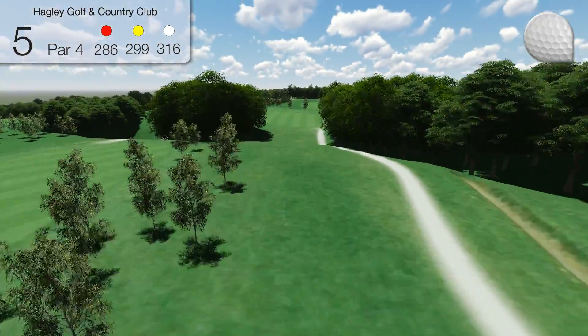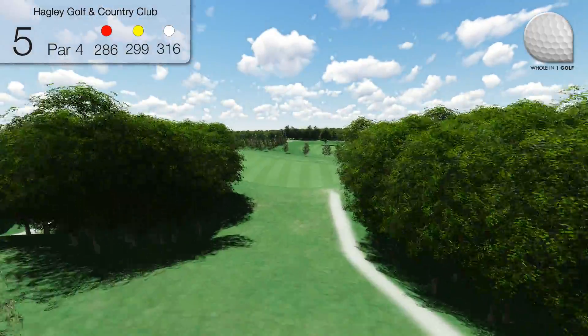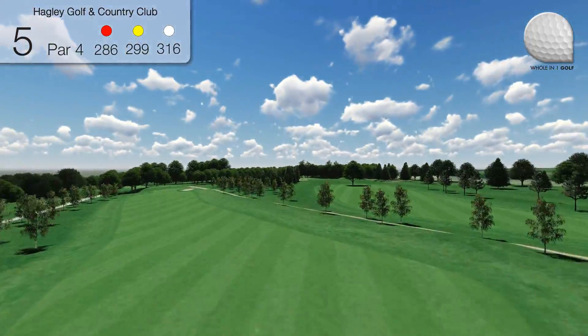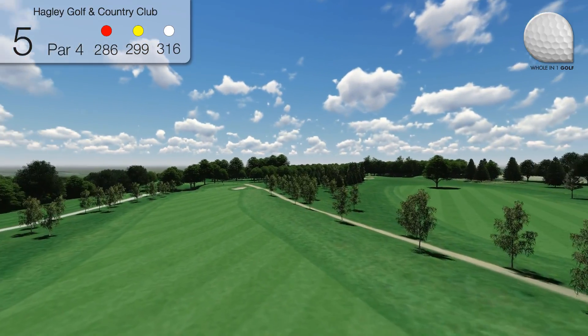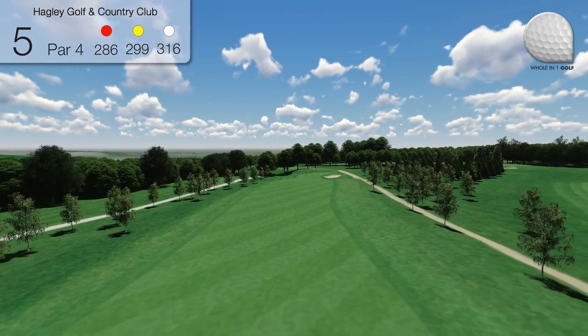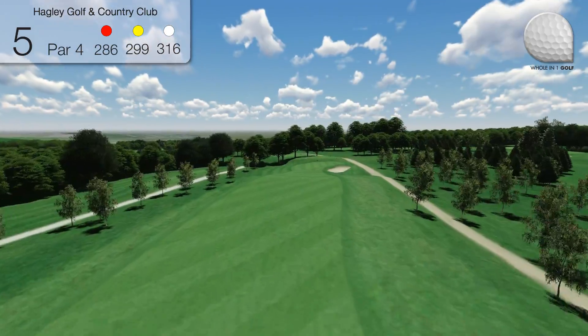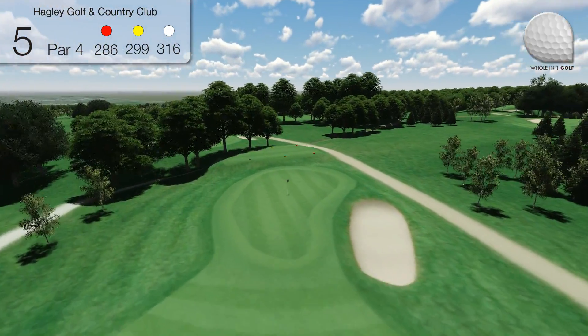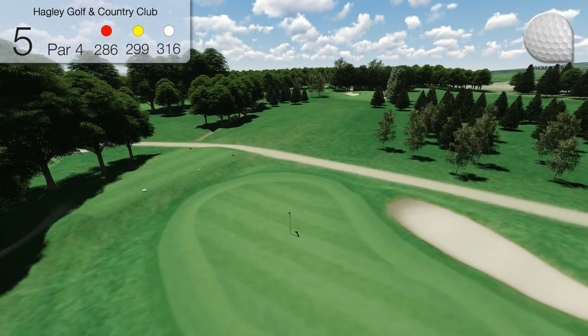Hole 5, a short par 4 where the adventurous golfer can cut the dogleg by driving over the corner of the left-hand trees, thus giving a better line into the green. The more sensible golfer will drive to the apex of the dogleg, leaving a short to mid iron into a small green, protected by a bunker on the right.